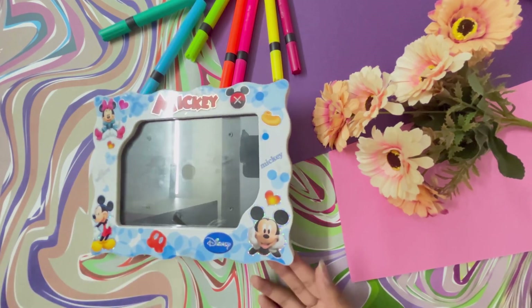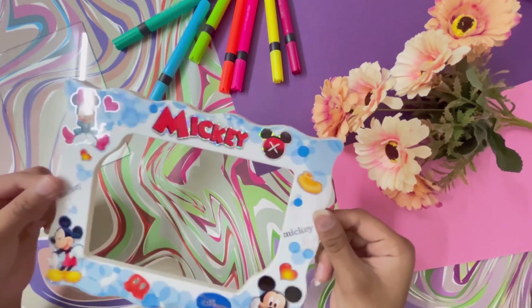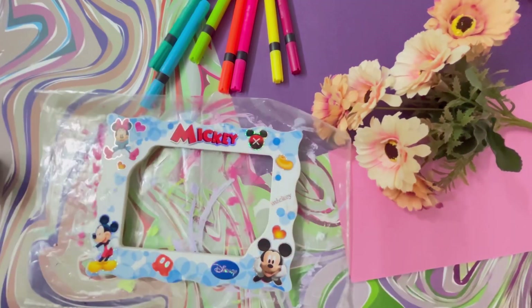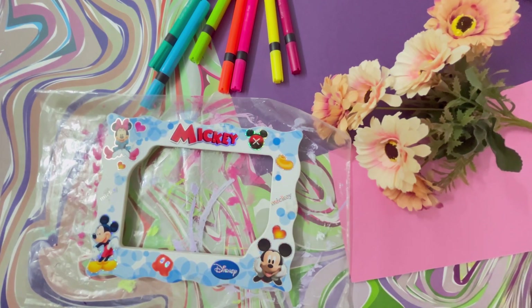I had an old, old frame that seemed bad — it was a bit in bad shape. So I had to redecorate it and create a cute, sweet table to-do list.